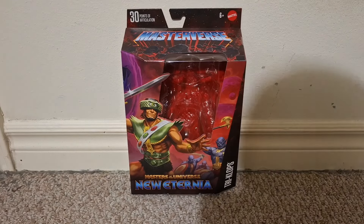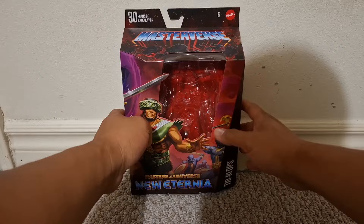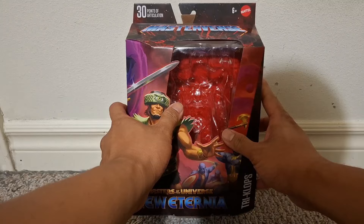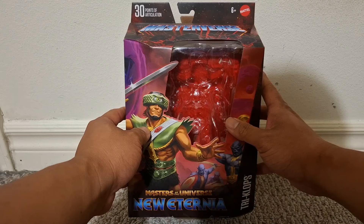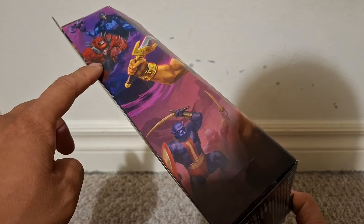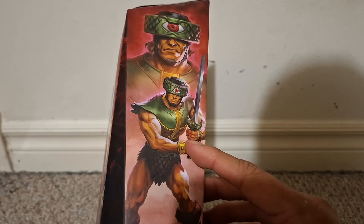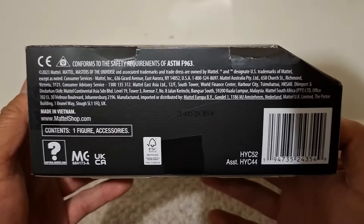Getting the figure out of the way, I'm going to show you guys all the sides of the box as I usually do at the start of my reviews. You can see on the front there's a window where Triclops used to be, but I've already got the figure out before recording this review. On the other side, a continuation of the artwork on the front with Skeletor, Beastman, and what I assume are Skeletor's minions — Tri-Klops included. On the other side, another picture of Triclops and some information on the bottom.